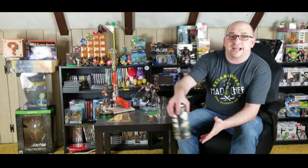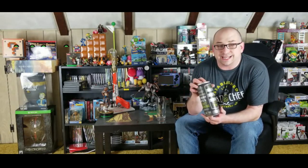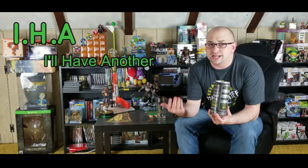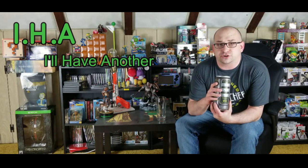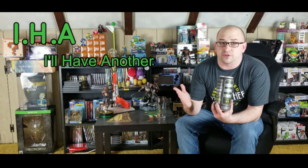Today we are going to review one of their acronym series, and that is the IHA. Each one of their acronym series stands for something, and this one stands for 'I'll Have Another,' because as soon as you're done drinking it, he guarantees that you will ask to have another.